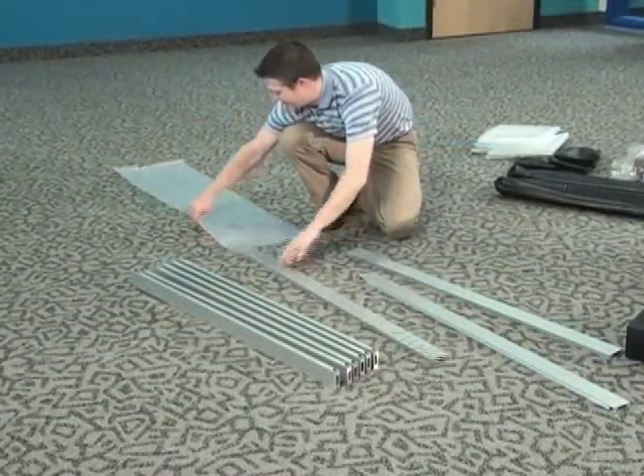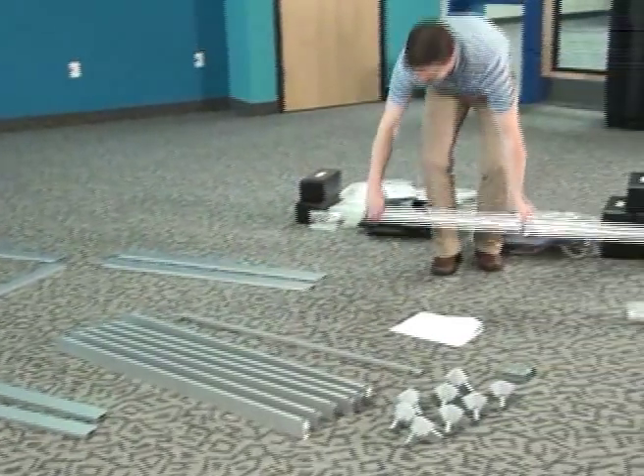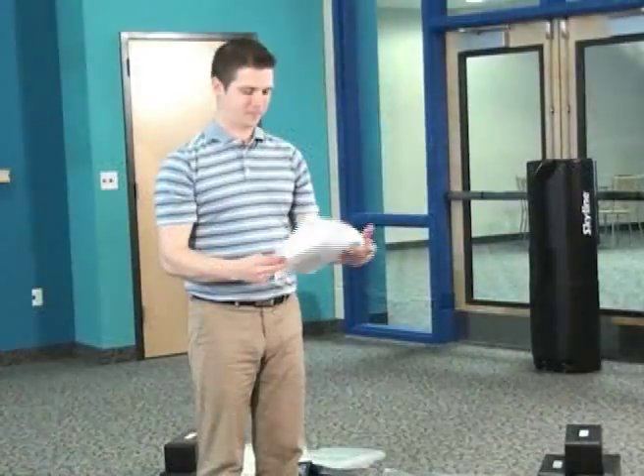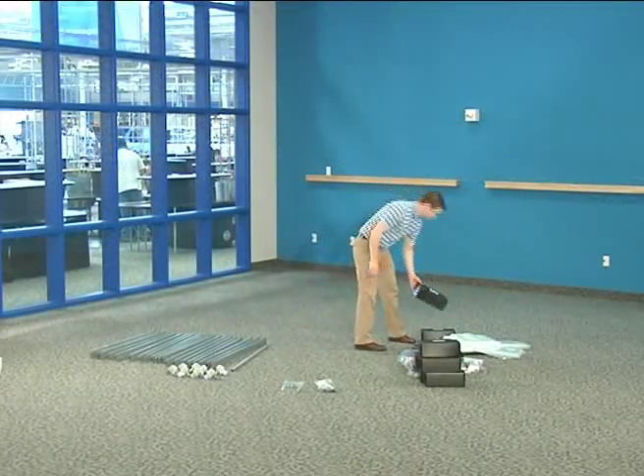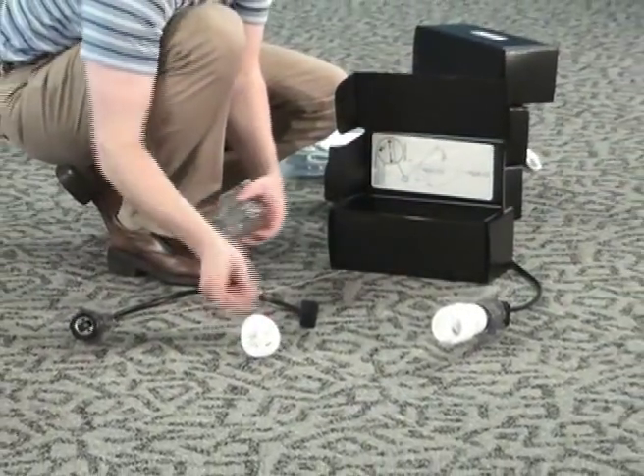Lay out the extrusion lengths for the PictureCube being built and identify all the part locations. Refer to the instructions for extrusion lengths and cube diagrams. Make sure to save the boxes, plastic sleeves, drawstring bags, and light bulb enclosures for repackaging.